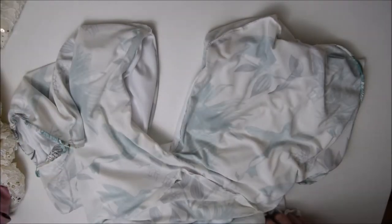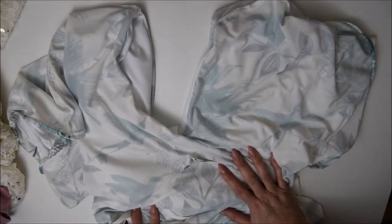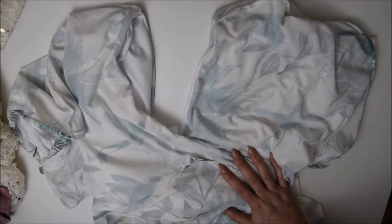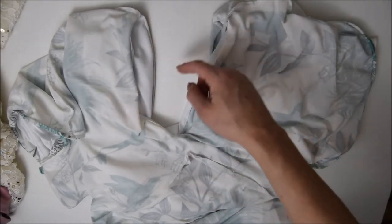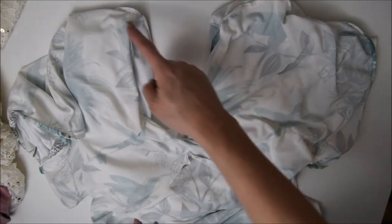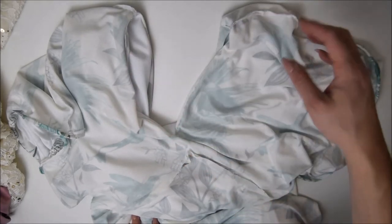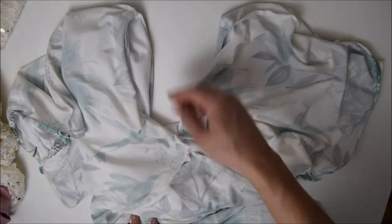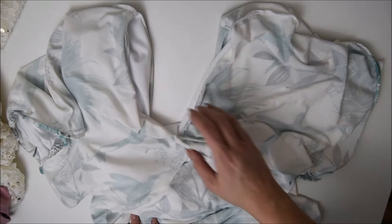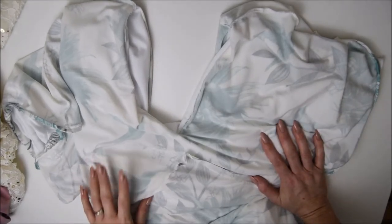So we are now going to attach the lining to the main part of the dress. It's going to be exactly the same whether you're doing woven or knit. We're going to go around down the front of the V and around the back and down, finishing this bit here. We are not going to do the shoulder seams yet — that's the very last bit. We do the front V and the back bit first.